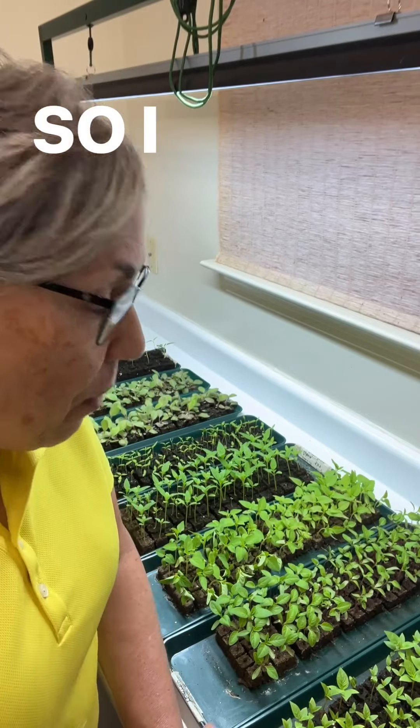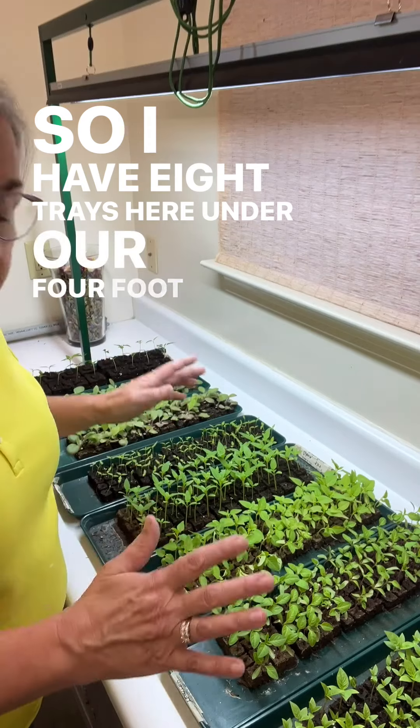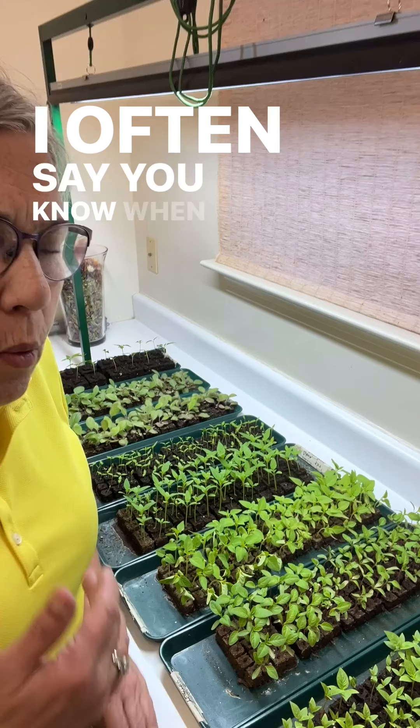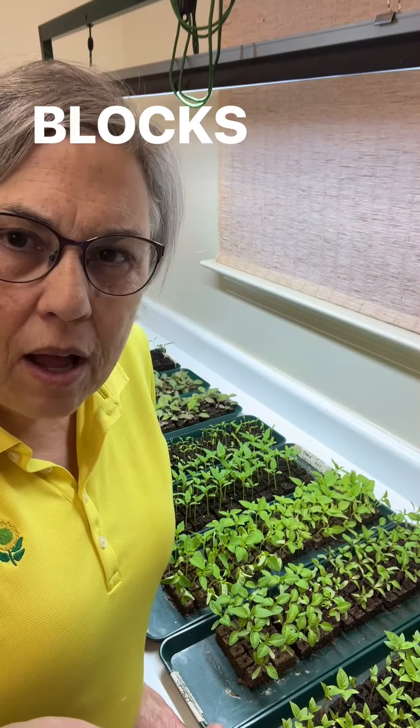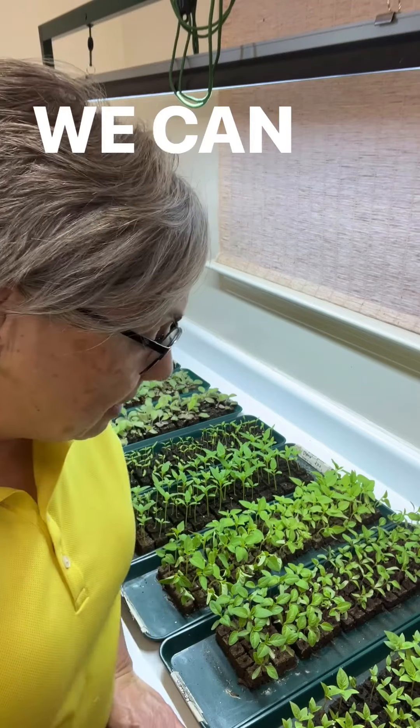I'm ordering soil blocks. I have eight trays here under our four-foot grow light, and I thought I would just show you — I often say when I come out in the morning I want my blocks to be dry, so I thought I'd give you a closer look and see what we can see.